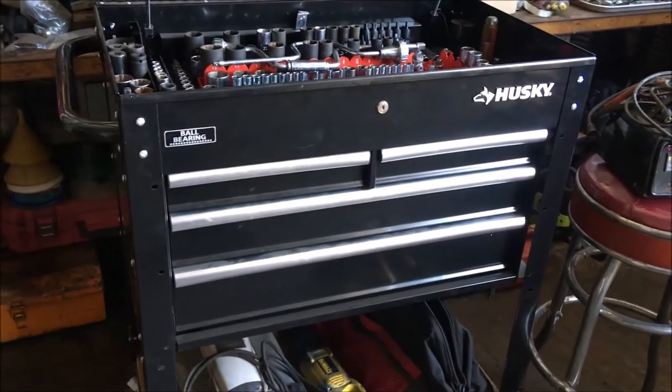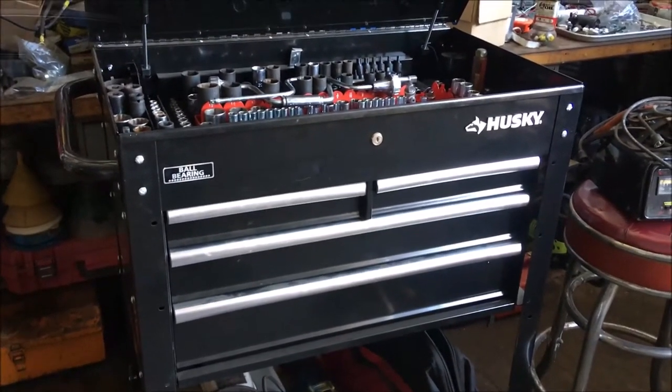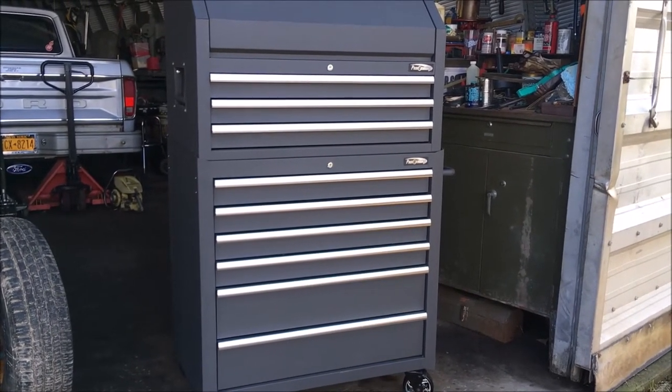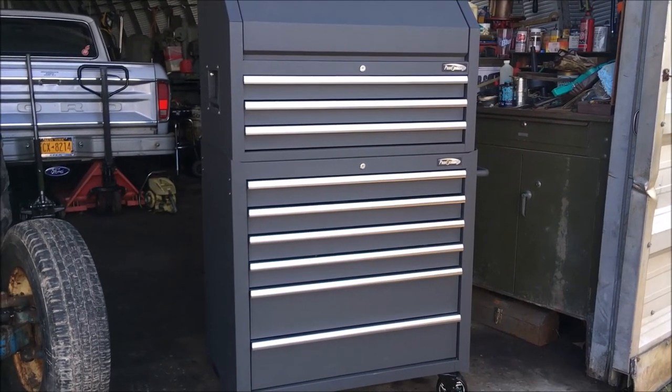I think we're pretty well set up for our toolboxes right now — we just have to do some organizing on that big one. That's it for right now, thanks for watching. Don't forget to like, comment, and subscribe for more, and I'll see you in the next video.